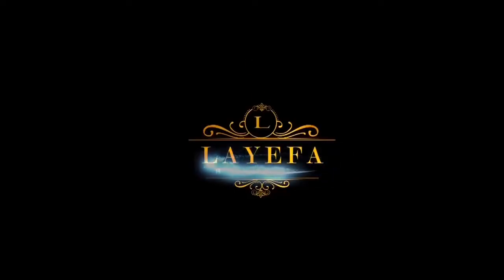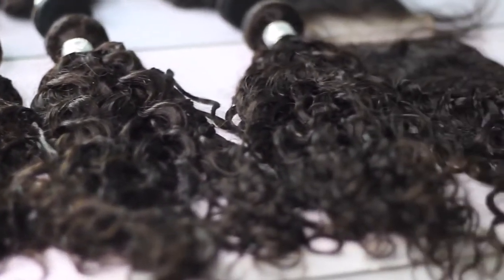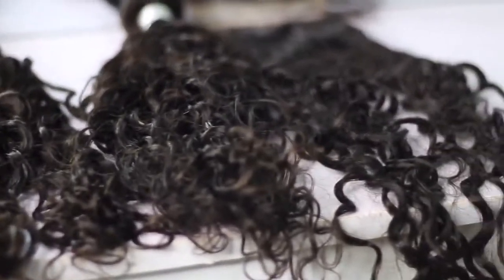Hi everyone, welcome back to my channel. If you're stopping by for the first time, welcome. My name is Laefa, and for today's video I'm working with Queen Life Hair Company.